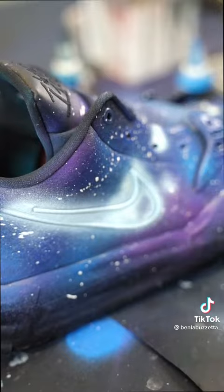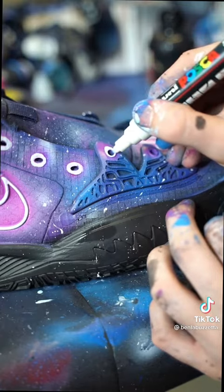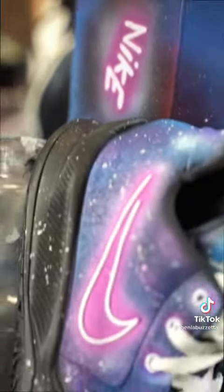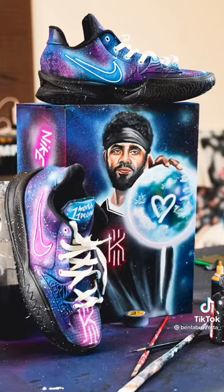I obviously used lots of pinks and blues to create that galaxy look, and lots of neon accents as well to tie everything together. I had very little time to throw all this together, but I think they turned out very well. I am so honored to be a part of this project and I really hope you guys like them — let me know in the comments below.